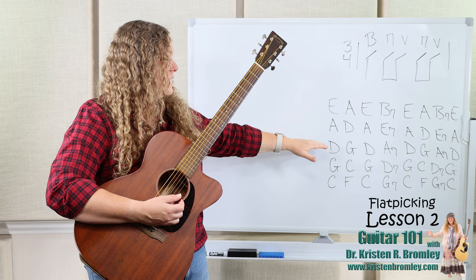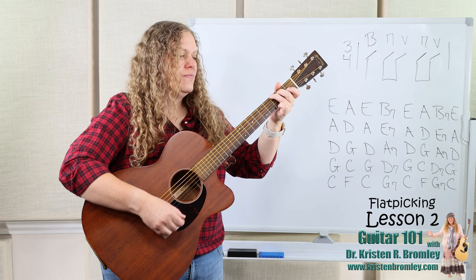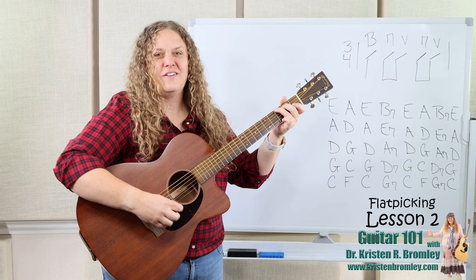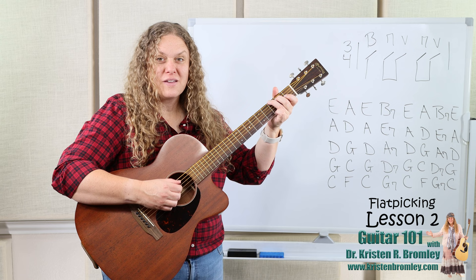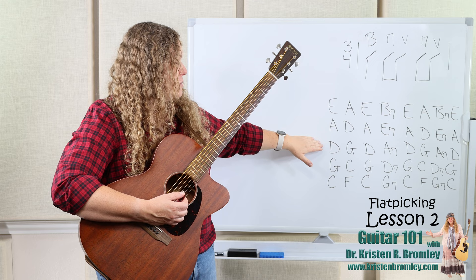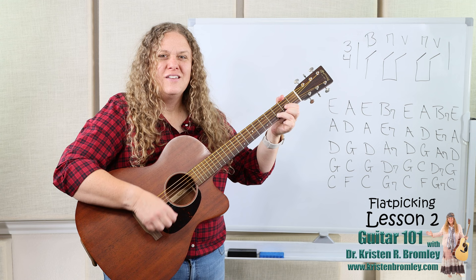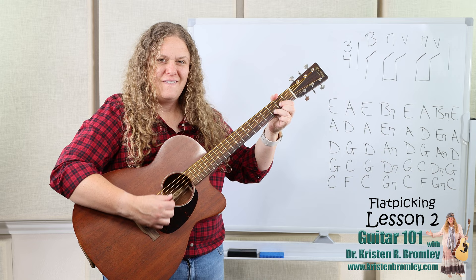On the third progression we're in the key of D, using D, G, and A7. We already know the bass notes for D and A. For G, we use that low sixth string — specifically the third fret of the low sixth string, which is a G note. Here's the third progression: D, G, A7.